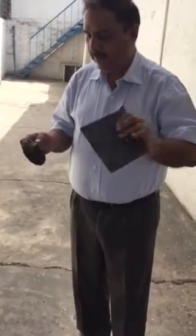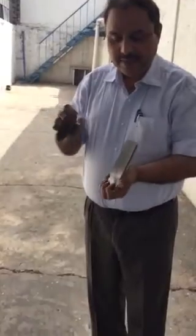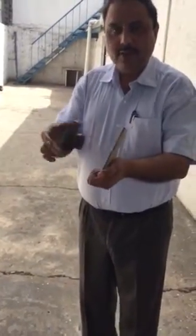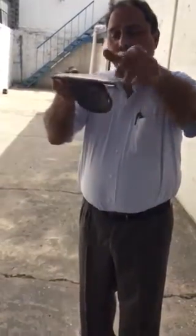This is a steel plate and this is a magnet. It is a group magnet, but you can see the power. It is very difficult to take it off when we do it like this.